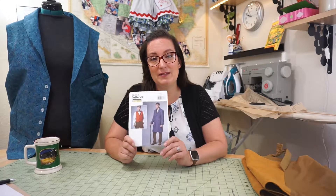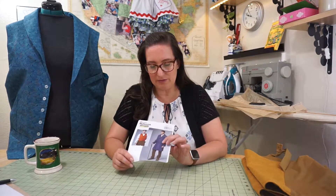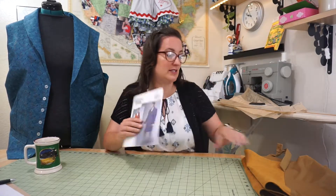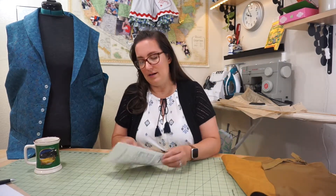I highly recommend it and I can't wait to make the coat. I want to make a few alterations to the coat to make it look a little more like Newt Scamander from the movie — this whole thing is for a Newt Scamander costume.